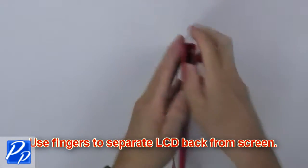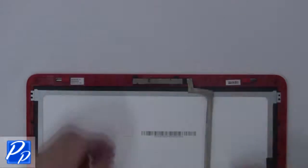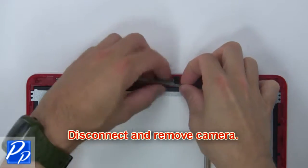Then use your fingers to separate the LCD back from the screen. Then disconnect and remove the camera.